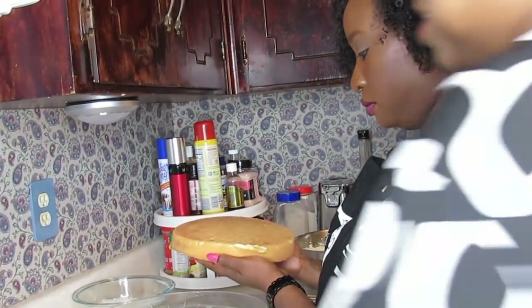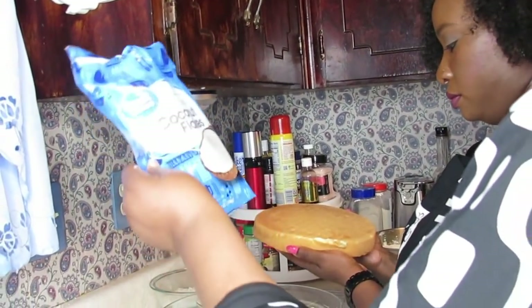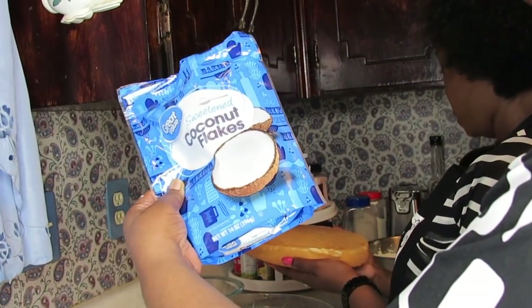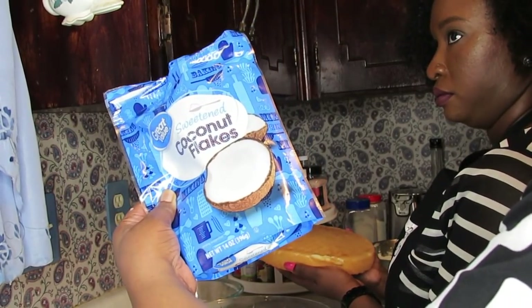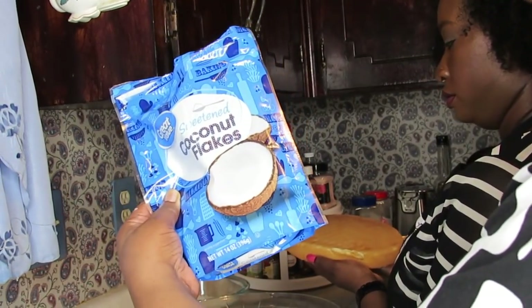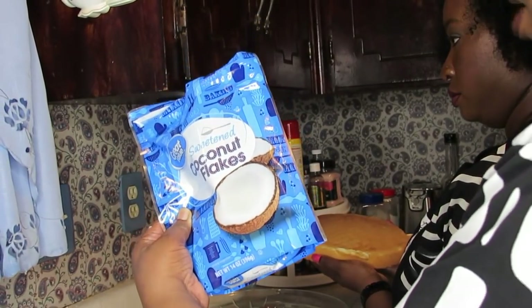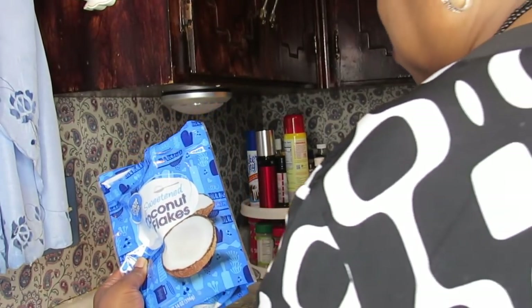Oh, you guys, I forgot to tell you when I was listing the ingredients for the cake — I forgot the main player: the sweetened coconut flakes. When I do a cake, I put the frosting on and then the coconut on top so we can control how much coconut is in it. My family likes coconut, but you cannot give them a whole lot of it.